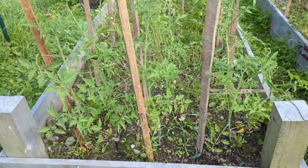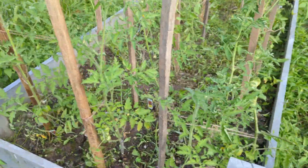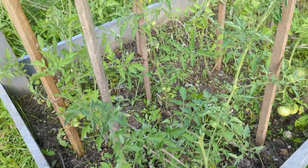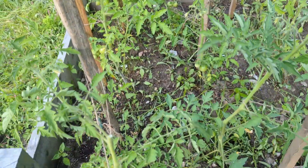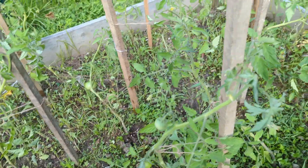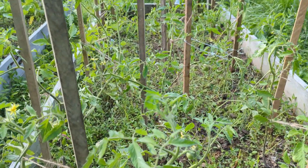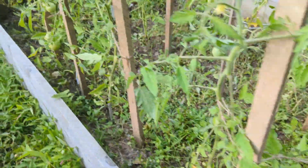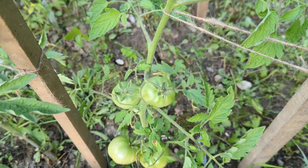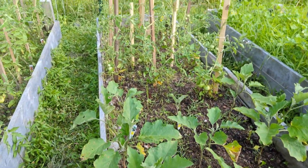So we cleaned up all the weeds and put in these supporting posts, and tied the tomato plants, and we tried to prune them too — and this is the way they are looking. This is one full raised bed. We started getting fruit this season already, but they haven't turned red yet — it will take a while to turn red initially.